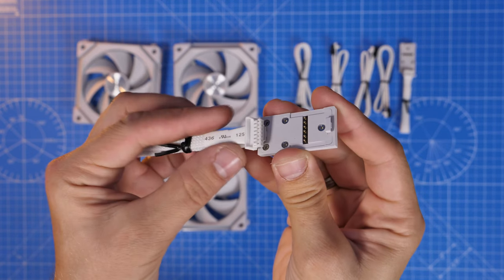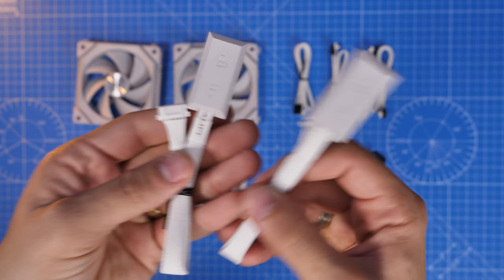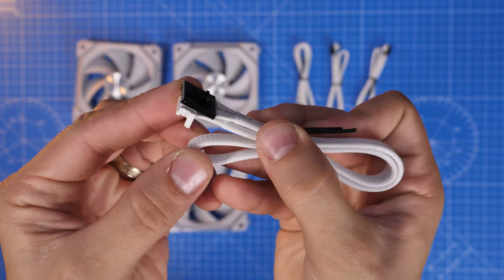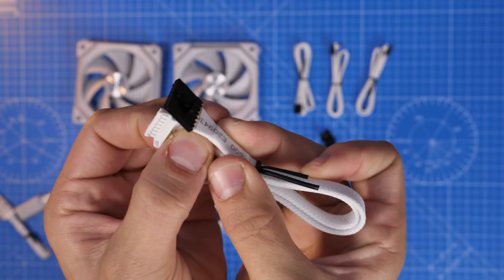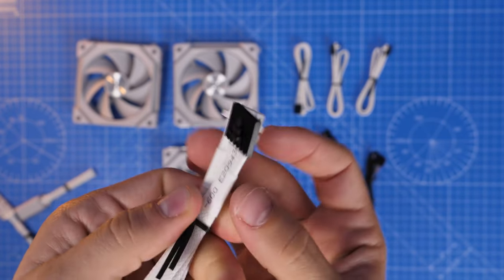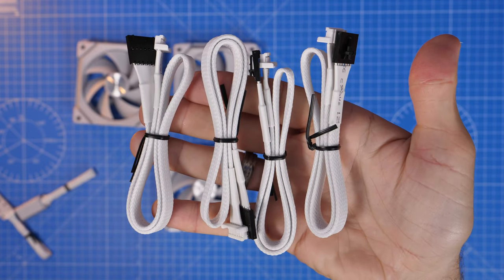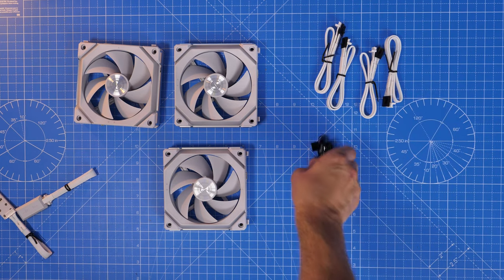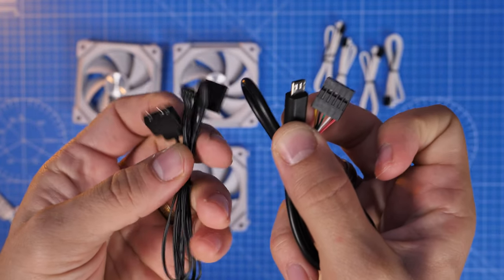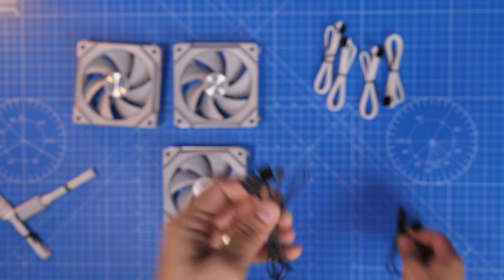In the triple pack you get three fans, the controller, and multiple cables. One cable allows you to connect one group of fans to another group — essentially daisy chaining two groups together with a cable between them. You also have flat connectors that take the place of the dual cables on the single fan, and you get four of those. There's a USB connection that connects the control box to your motherboard, and another small cable that plugs into the controller with a fan connection and an RGB connection.